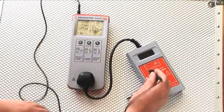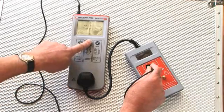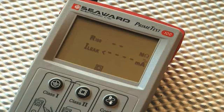To confirm Class 2 values, hold the test probe onto the test point, then press the Class 2 button. In this case, the Insulation Resistance value is lower than the Pass-Fail limit, simulating a faulty appliance.